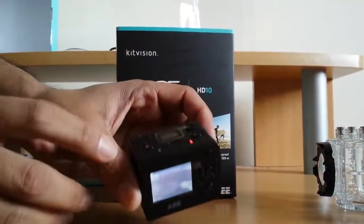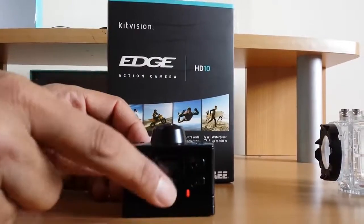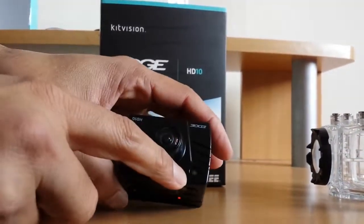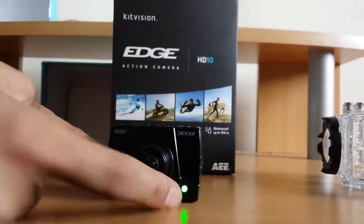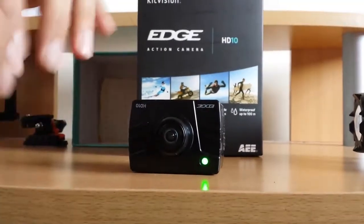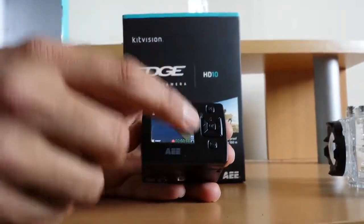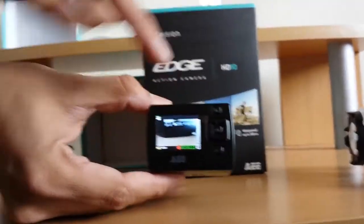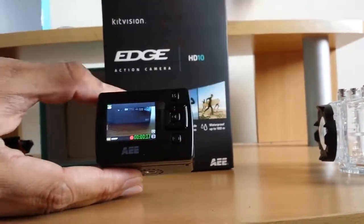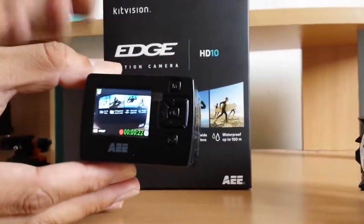There are a few buttons: this is the on/off button, this is the recording button, this is the pause button, and this is the shutter button for the camera. On the lens side there is an indicator — it turns green when it's recording. You can also zoom the video in and out, and when you're done you can press OK and the video will stop, and you can then select the video.